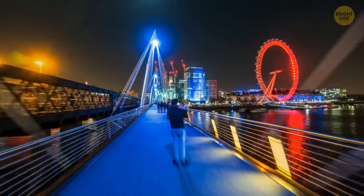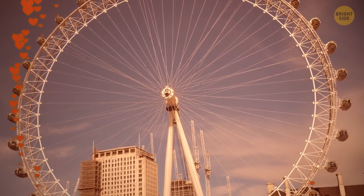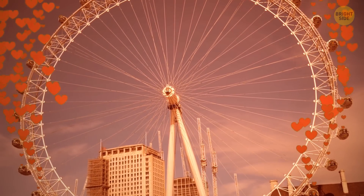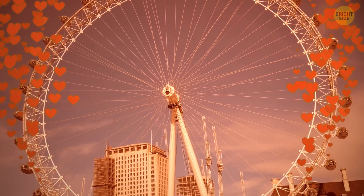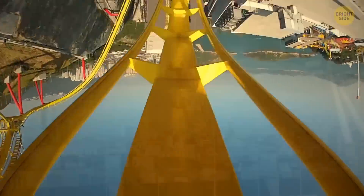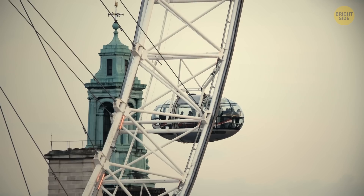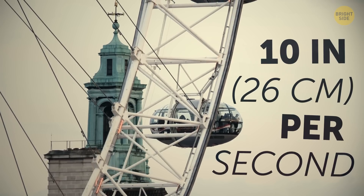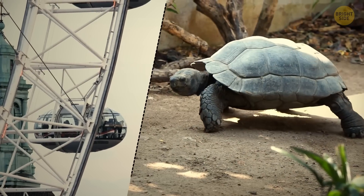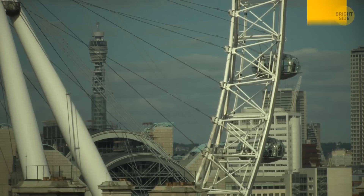And who knew a giant wheel could be romantic? At least 5,000 marriage proposals and over 500 weddings have taken place here. Not a fan of scary rides? You've got nothing to worry about. The London Eye moves at a very slow 10 inches per second, which is twice as fast as a tortoise moving at top speed. The ride doesn't even stop to let people on and off.